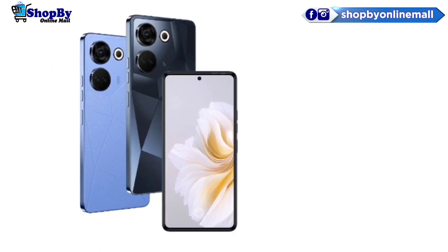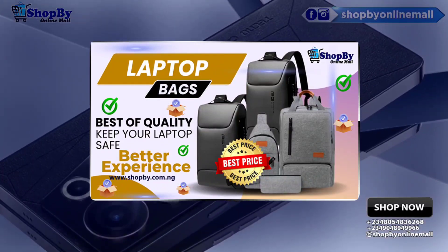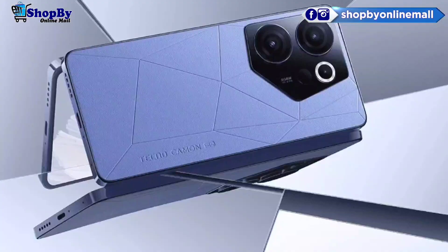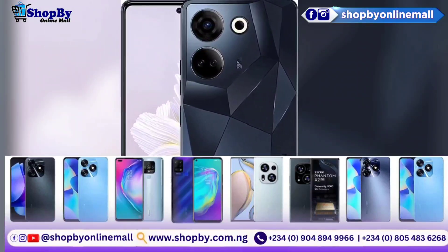The smartphone comes with a 6.67-inch AMOLED display, which provides a resolution of 1080x2400 pixels and 395 dpi screen density.